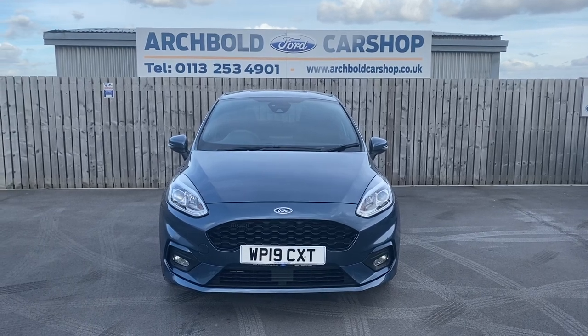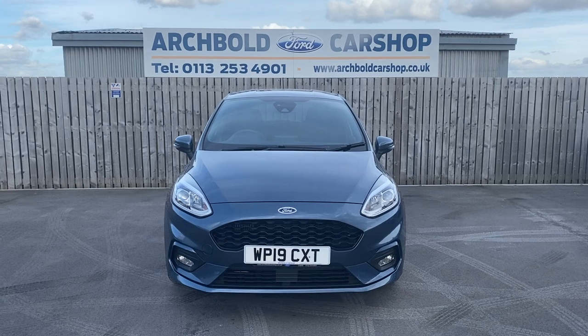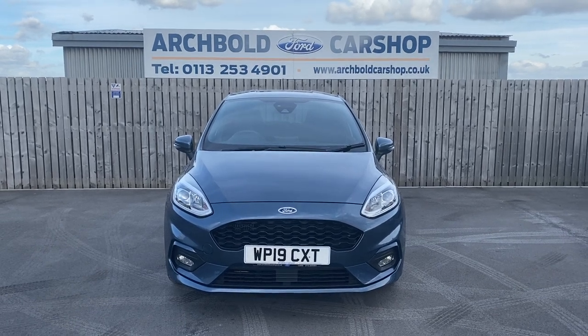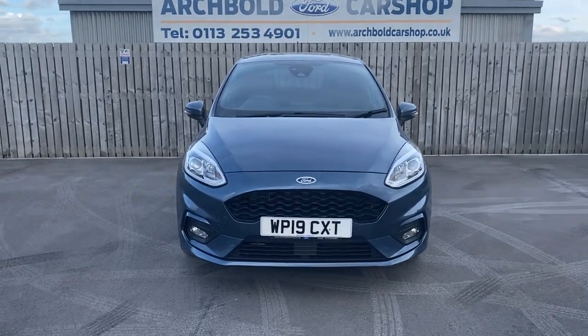Welcome to Archibald Car Shop. Today it's Steve doing your walk-around appraisal. Here we've got a Ford Fiesta, it's an ST Line 1 litre 125 PS, beautiful colour - chrome blue. It's a 2019 on a 19 plate. We'll just have a little walk around and show you around the car.